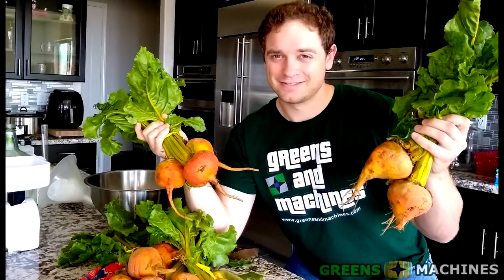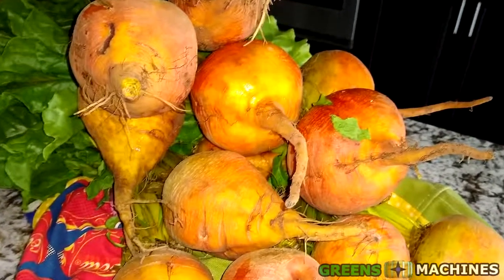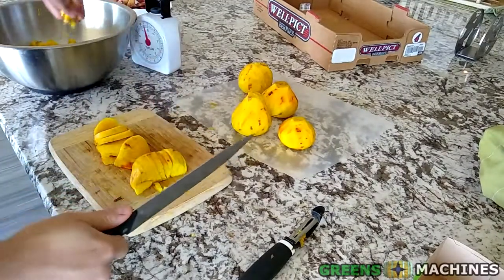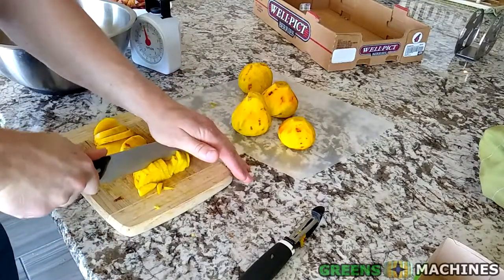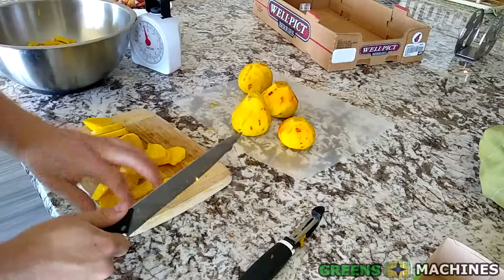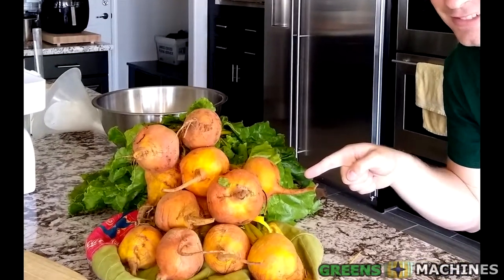Around the time when I first started making wine from grape juice concentrate, I wanted to try making wine from beets for some reason. It seemed like an obvious choice to use beets to make wine based on how much sugar is in them. After a co-worker mentioned beets in a conversation, I got inspired to make some. Let's see if we can make wine from golden beets.